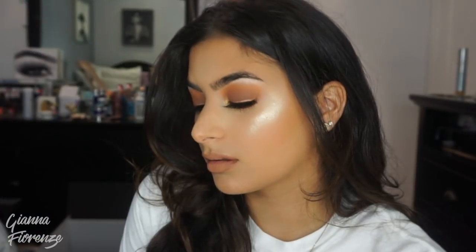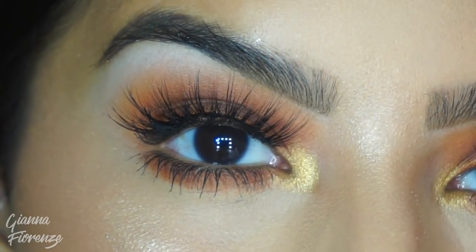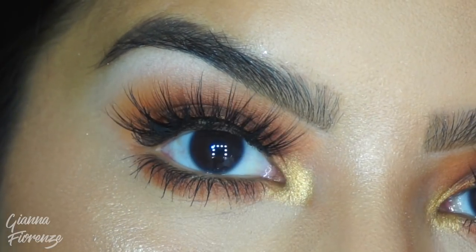Setting with the All Nighter Spray by Urban Decay, and that is it, you guys — that is the look. I hope you guys enjoyed this video. Let me know down below how you feel, how you liked it, and subscribe if you haven't already. Like it if you enjoyed it, and let me know in the comments below what you want to see next. I love you guys so much and I will see you in my next video. Bye!